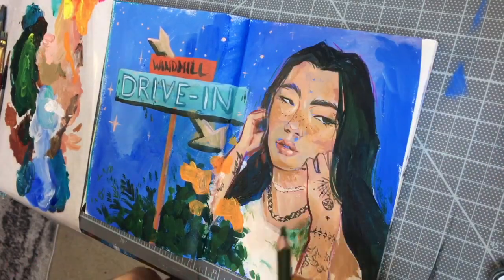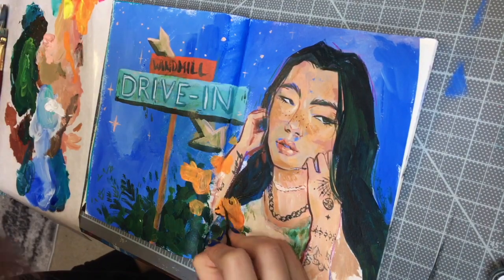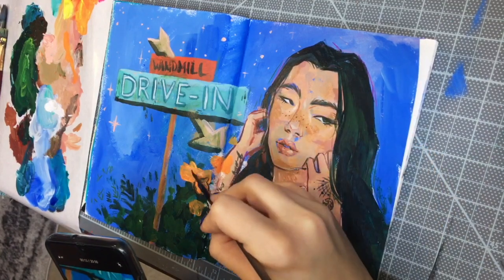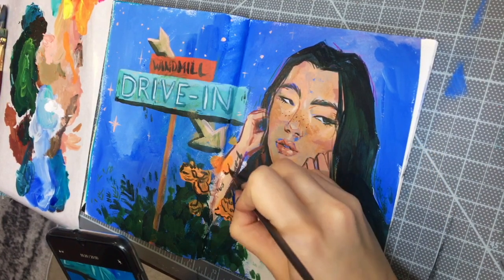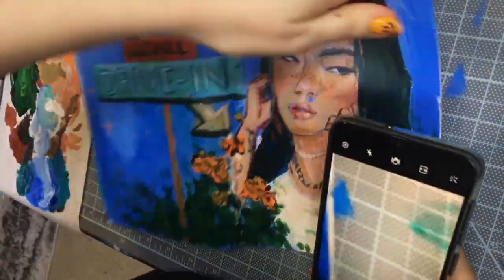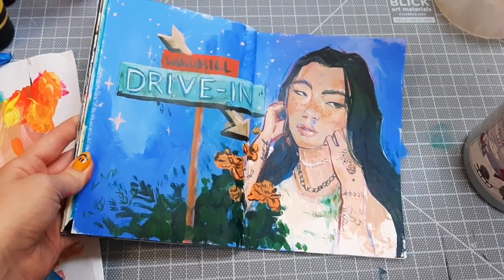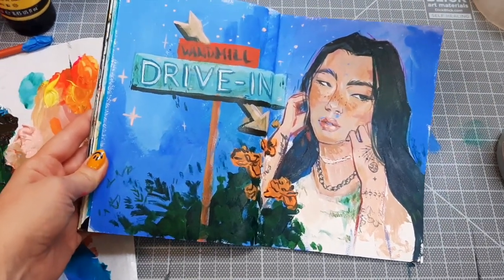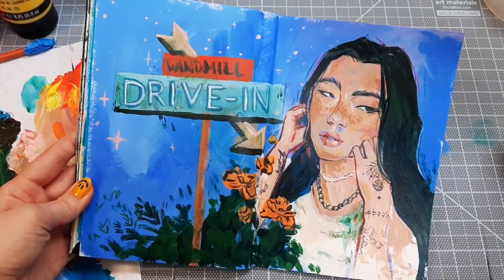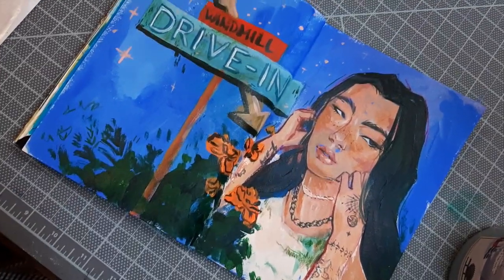That is what I came up with for this sketchbook spread. I tried to keep it as loose as I could and just focus on having fun, and I'm really happy with it — I feel like I did have a lot of fun making it. The little short video I made turned out pretty good too. Let me know what kind of content you prefer: shorter bits like on TikTok, or longer talky videos like this. Thank you so much for watching, be sure to check out my other social media for more, and I'll see you guys in the next video.